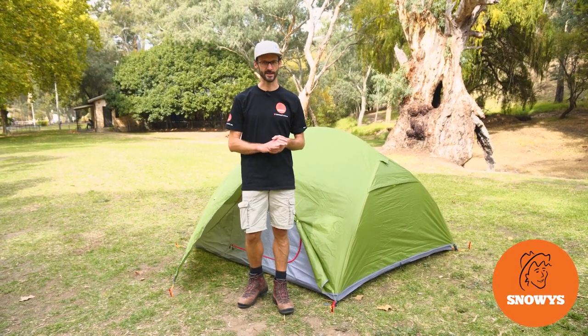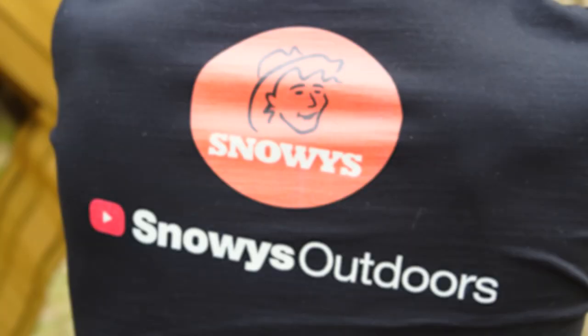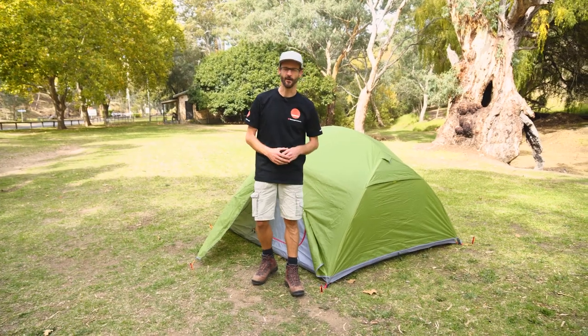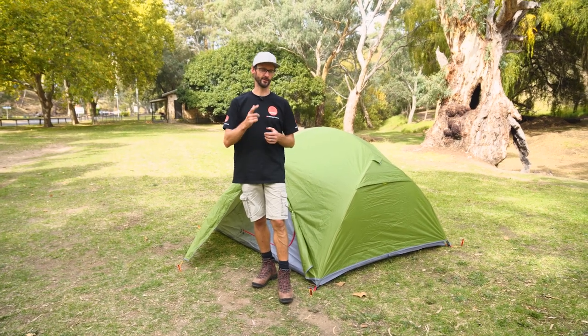Hey folks, I'm taking you for a walkthrough of the Maximus III Hiking Tent from Explore Planet Earth. It's affordable, sturdy, and easy to pitch. G'day folks, it's Ben from Snowys here today. We're at the Brownhill Creek Tourist Park with the Explore Planet Earth Maximus III Hiking Tent. It is a really affordable yet sturdy and weatherproof tent for those who are looking to get out on an adventure without breaking the bank. I'm gonna take you for a walkthrough today of all the features.